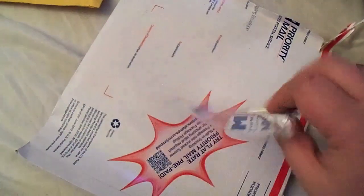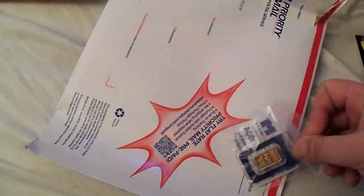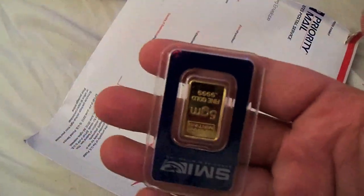This comes in its little assay card that it's built into. Sorry for the shaky camera — still without a tripod. 5 grams.